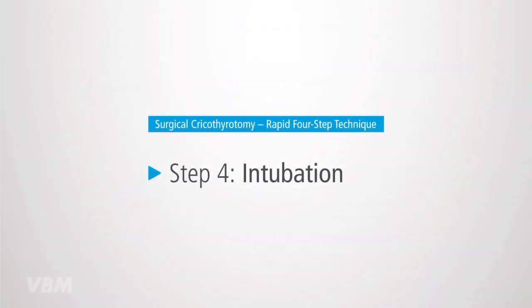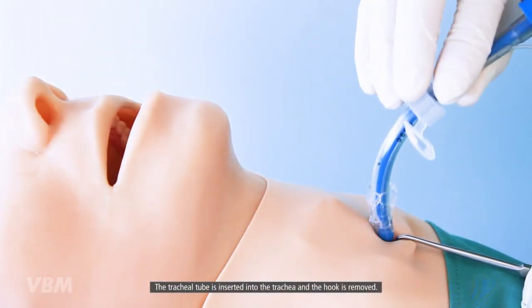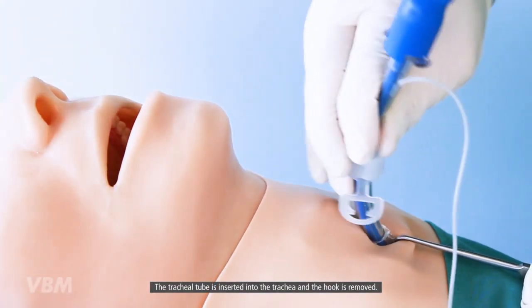The hook is rotated caudally and traction of the tissue is performed to expose the trachea. The tracheal tube is then inserted into the trachea and the hook is removed.